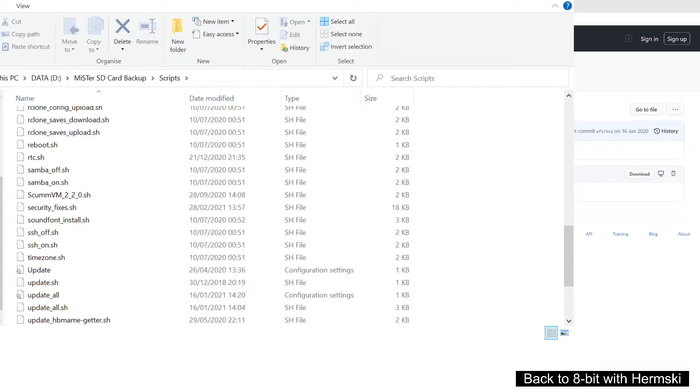Okay, so what I'm going to do is switch everything over to my MiSTer and we'll run the update script. I'll do it from scratch, which will show you how quickly it is to set up the Wi-Fi on the MiSTer and then to run the update all script.